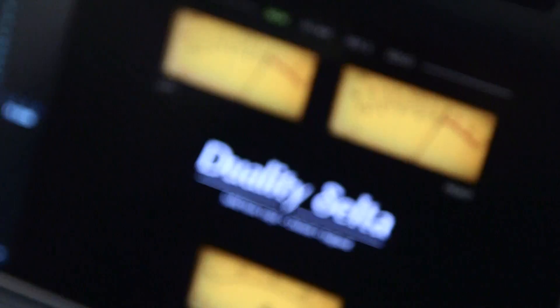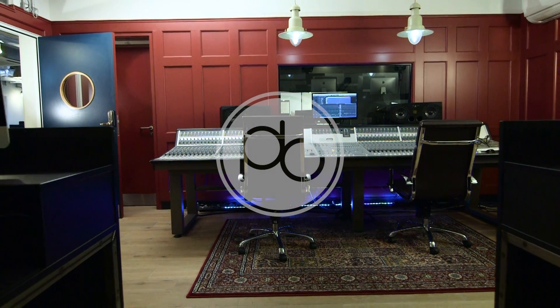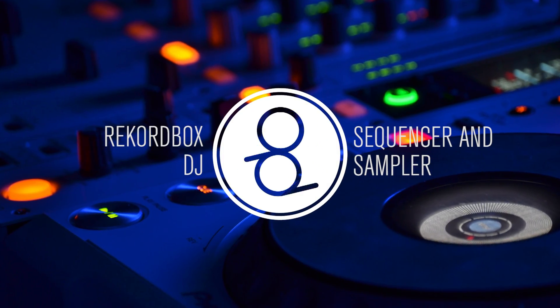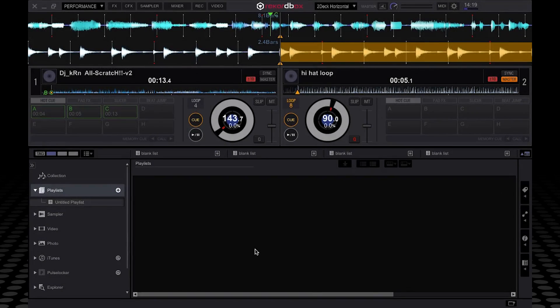For more information on Point Blank's DJ and music production courses in London, Los Angeles, and online, head to pointblankmusicschool.com. Hi, my name is Ben Bristow, lead DJ instructor here at Point Blank Music School. I've been checking out some of the cool features in Rekordbox DJ, so I'm going to give you a little demonstration of those features and explain what I did.